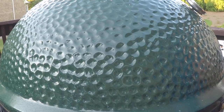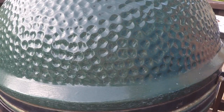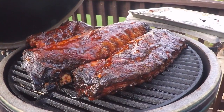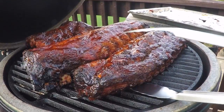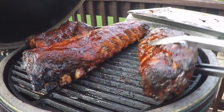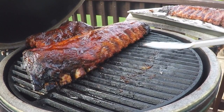We are running the temperature up to about 275 for this part of the process. Our sauce is nice and heated up — you can even see it bubbling in some areas. We're going to take these off and do some eating because we are hungry.